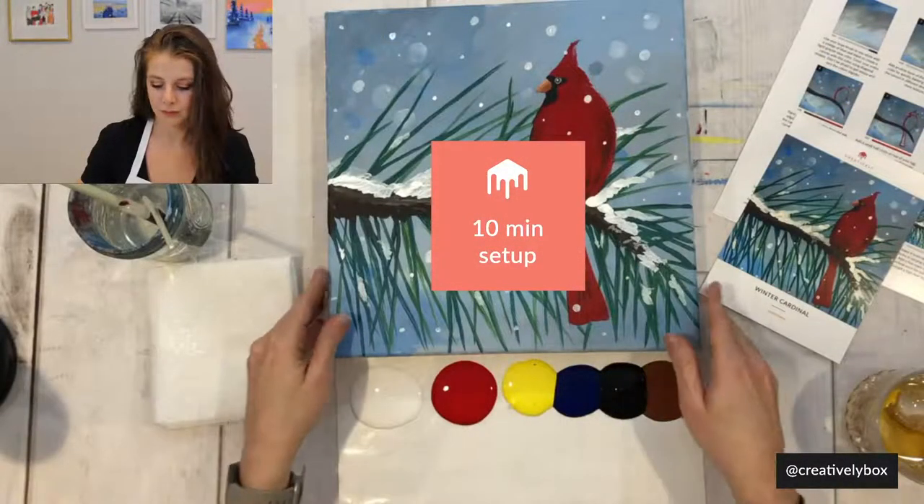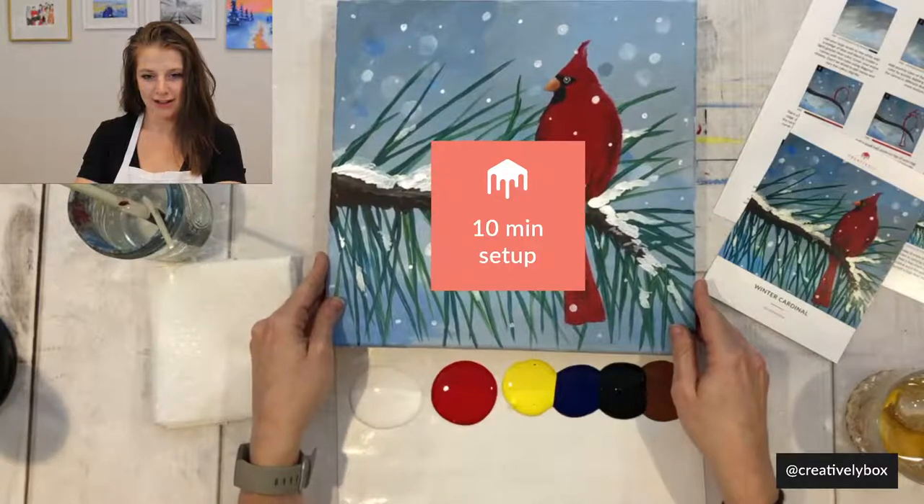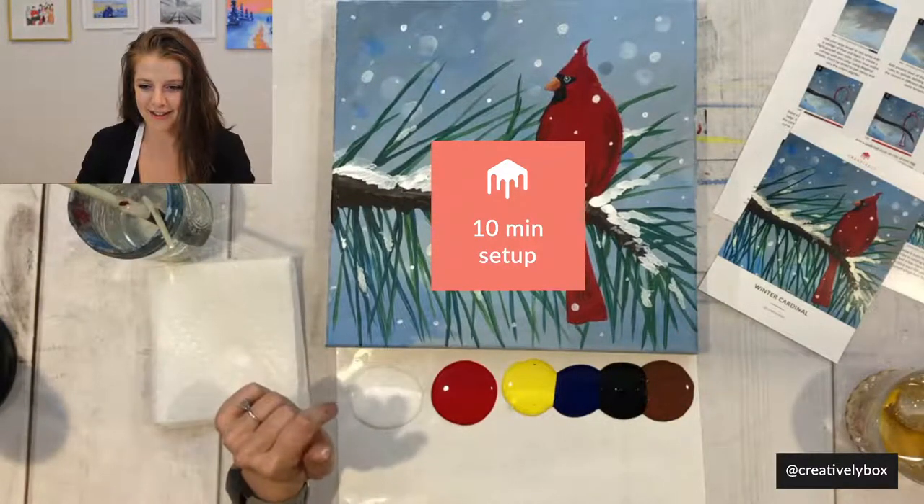Hey guys, welcome! My name is Marina, and I'm joined here by my fiancee Alex. Mic check one, two. Okay, we got people from all over — Illinois, Virginia, Rhode Island. The Great White North, hello Carol! Is New York in the house? Is Queens in the house? Ontario, Pennsylvania — we got an international crew. Welcome, all!